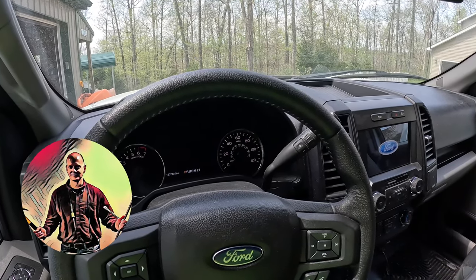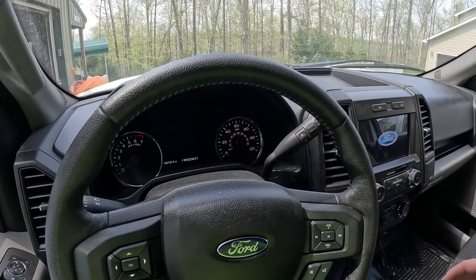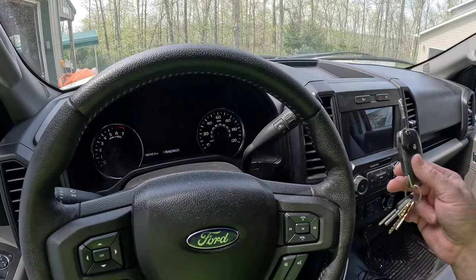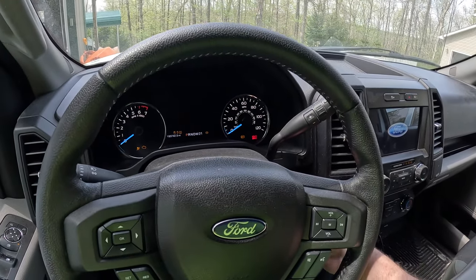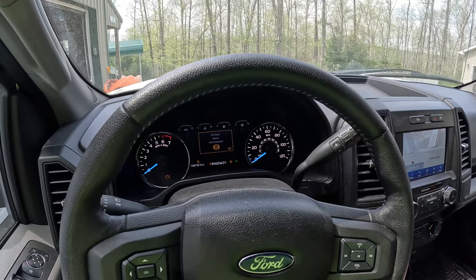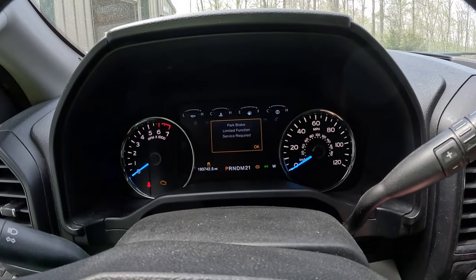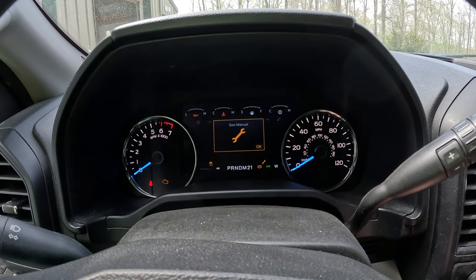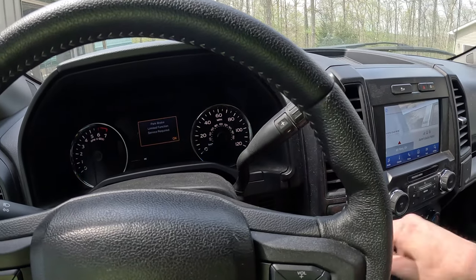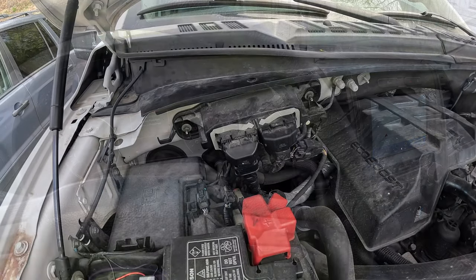Hi everyone, welcome back to another video. In today's video I'm diagnosing a no-start problem in my 2015 F-150 with a 2.7 liter EcoBoost engine. Just came out to go to the store, put the key in, turn it forward, nothing. On the screen getting a bunch of errors: parking brake limited function, hood ajar, hill start assist not available, a wrench light, and low engine oil pressure. Something is going on here — my first thought is the starter.